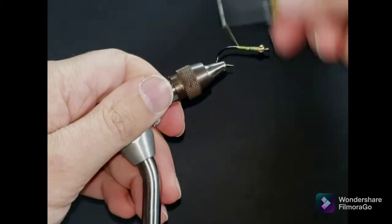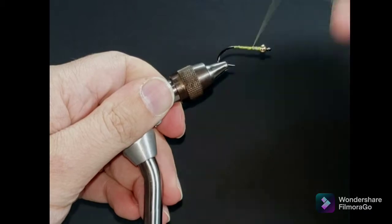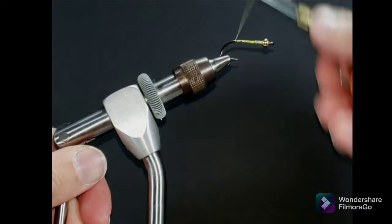Got some six-aught uni thread. We're going to lay down a good heavy base of thread — start with a good base and that's going to keep all your materials from rotating on the hook shank.